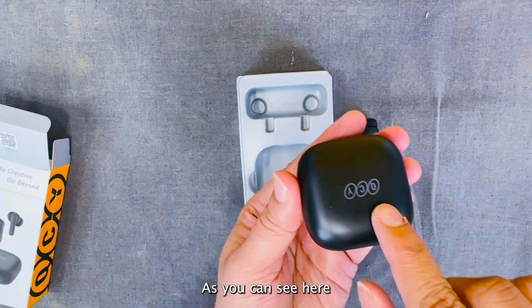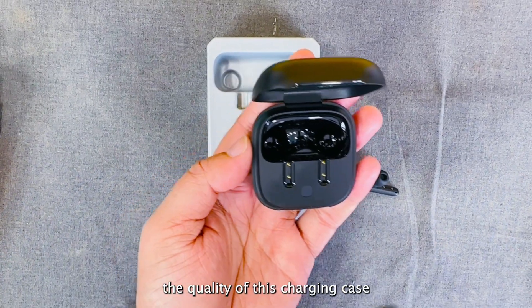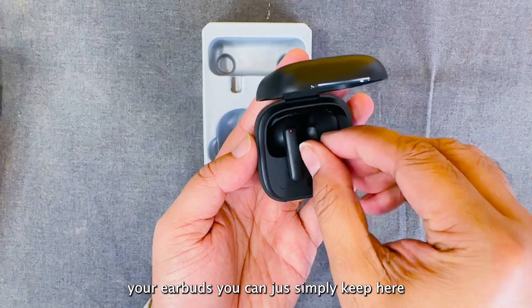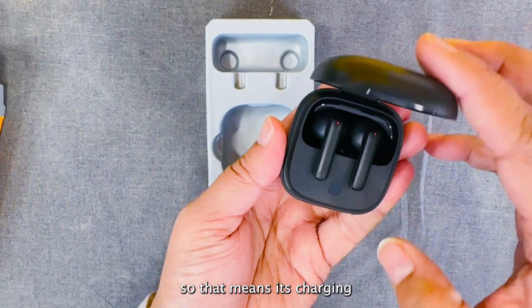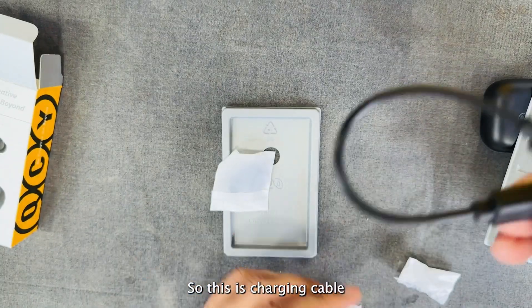Let's unbox this one as well. You can see here QCY branding. The quality of this charging case is very premium. Simply, if you want to charge your Airbird, you can just keep it here — the red light means it's charging. If you open this, you will also get the user manual.